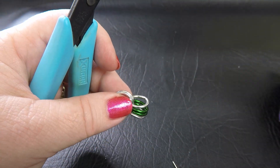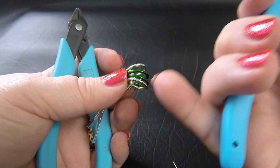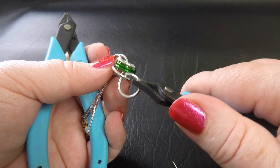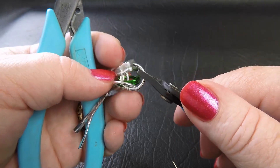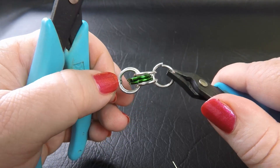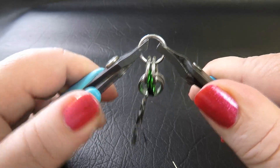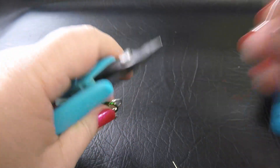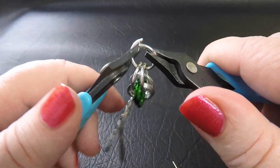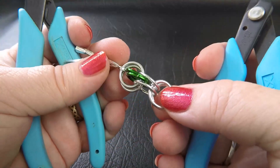In our next step we're going to take up a colour 1 ring and feed it through just our colour 1 rings — we skip those colour 2 rings and push them aside. We go through the bottom colour 1 and then the top one, so that the work pushes those colour 2 rings away. We close that ring up and feed another ring through the same path, just through the bright aluminium rings.